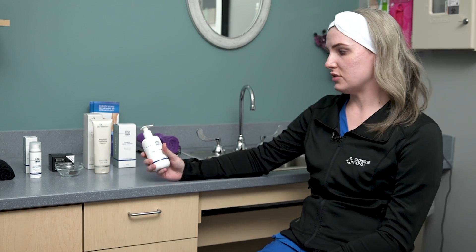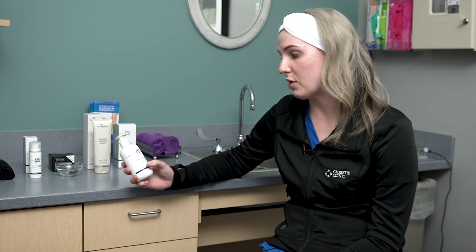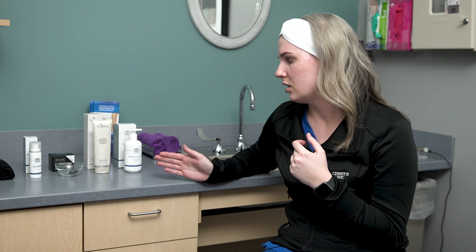First we have the Foaming Facial Cleanser by Elta MD. This is definitely a staff favorite here in the dermatology department. It is oil-free, sensitivity-free, paraben-free — all of the good things. I use this all over my face, even to remove eye makeup. It has a gentleness to it and will help mildly exfoliate while removing impurities, makeup, and oil without stripping your skin. I used to feel dehydrated after cleansing, but after using this my skin feels normal and pH balanced when I'm done.